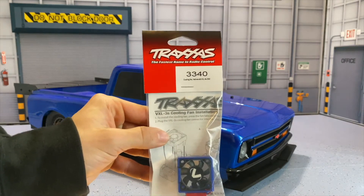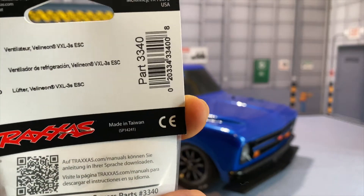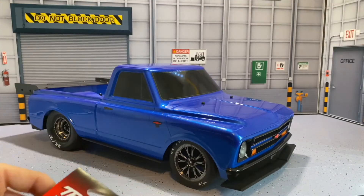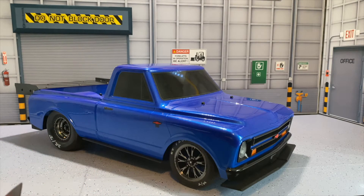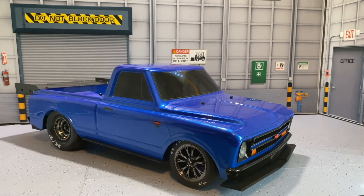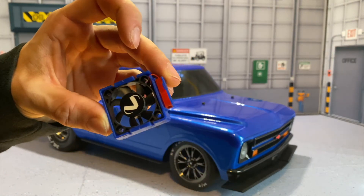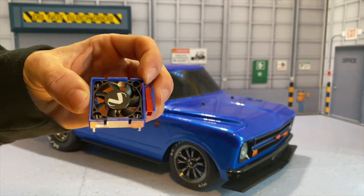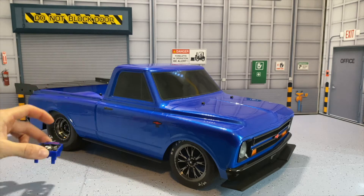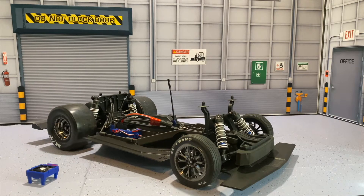Let's take a look at part number 3340. This is designed for the Velineon VXL 3S system, which is inside of this beast right here. We'll be installing this because when summer comes rolling around and we're doing some nice drag passes warming up the tires, the ESC is going to be warming up too. We want to cool it down, so we'll be using this Millennium fan. Take a look at the matching blue — it matches the body perfectly.